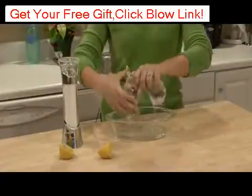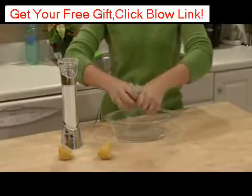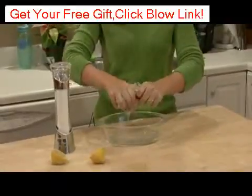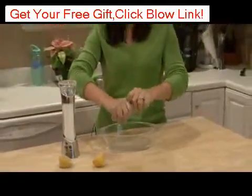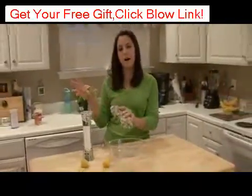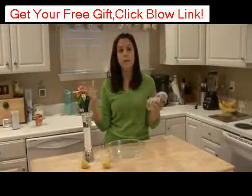Wring it out just a little bit — you want to keep it a little bit wet. Make sure that it's a sunny day, because after this step you want to take it outside and hang it up in the sun to dry.